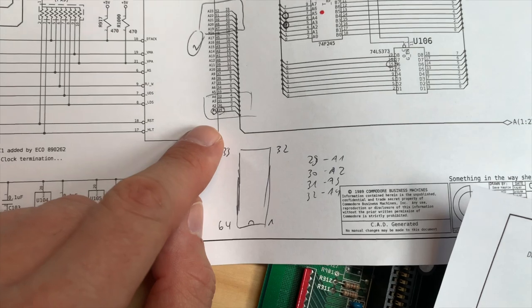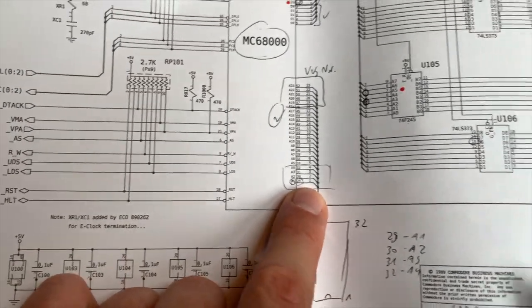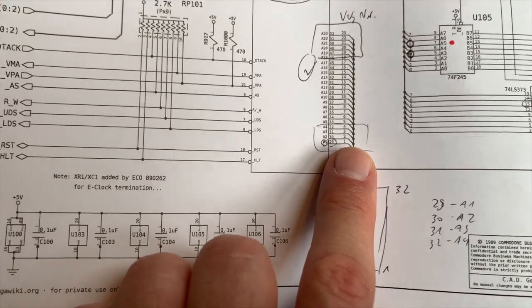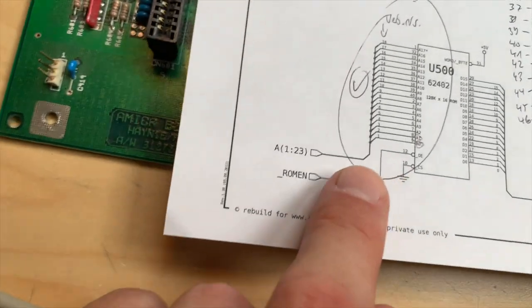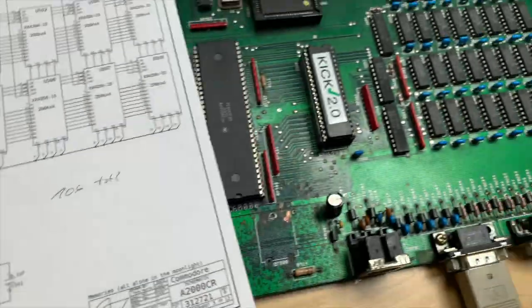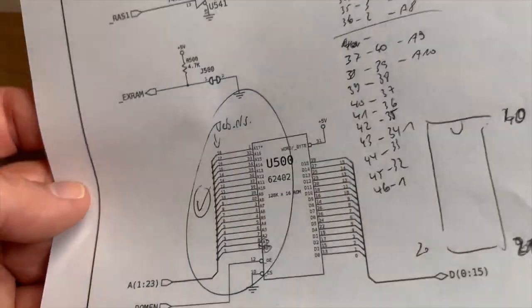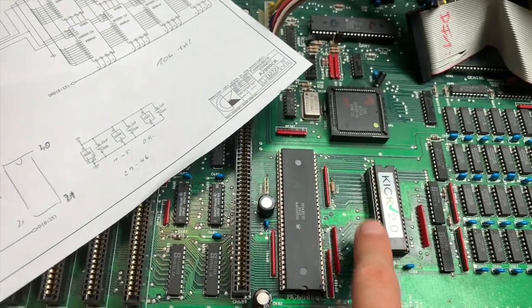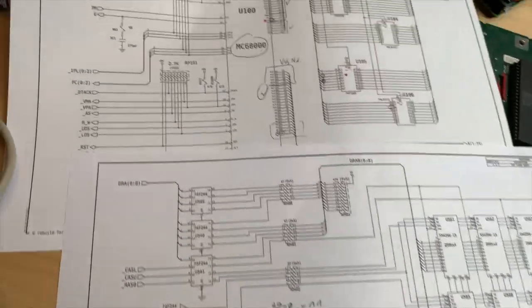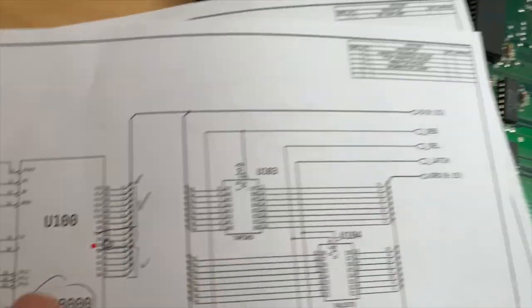You can put your multimeter for continuity on pin 29 of the 68000. To check address line 1, you check continuity to pin 9 on the kickstart ROM. I did this for all the lines and they all checked out perfectly — there was continuity, so the connections between the CPU and ROM at least for the address lines were good. Then I went and checked the data lines.